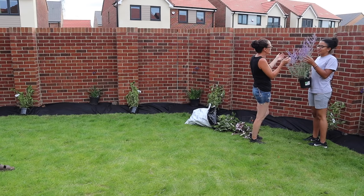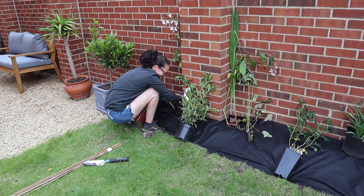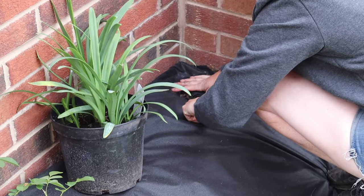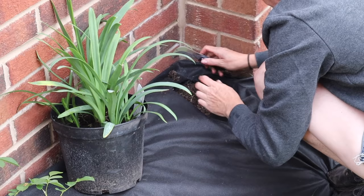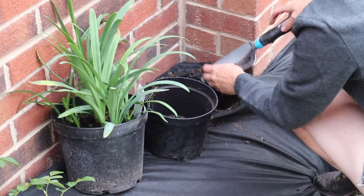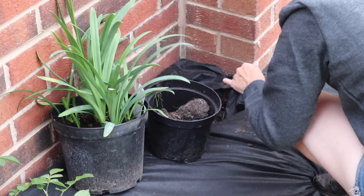Once you've got your weed membrane down and you're happy with how everything looks, go back in with your plants, place them where you want to put them, and then we can start potting them. Quick step by step on how to plant a bedding plant: mum's using some special cutters here, but you can use scissors just to open up the space in the weed membrane. Then you want to take out some of the soil so that you've got enough room to plant the plant.